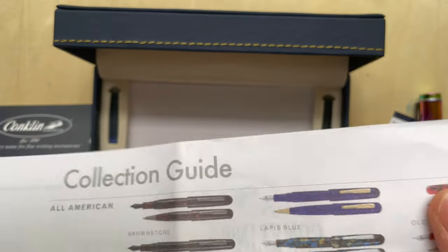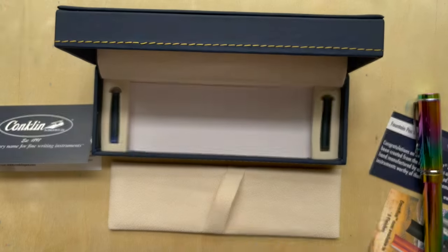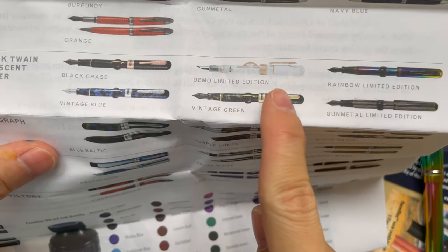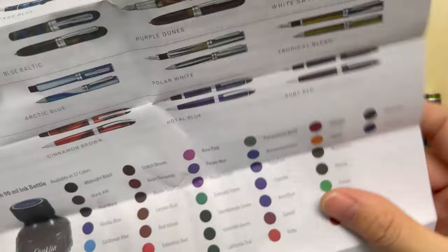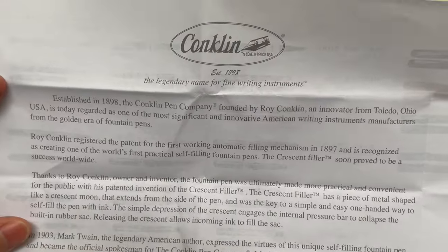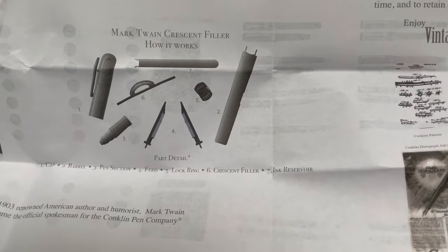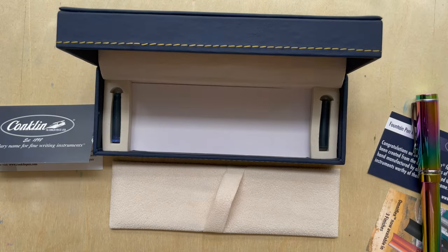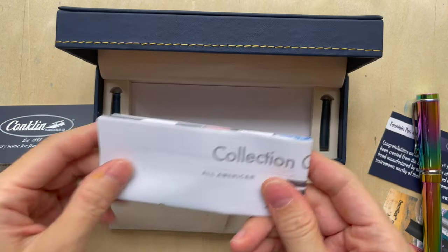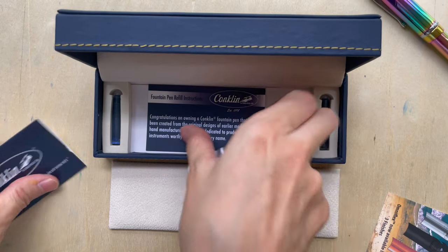They're very smart — they sell you the pen and also include a collection guide so you can buy more pens. I'm particularly interested in the Mark Twain Crescent Filler, especially the demo limited edition. At the back they also have some of the history of Conklin — apparently the Crescent Filler is their flagship pen, so that's definitely something I'll get, especially the demo version.